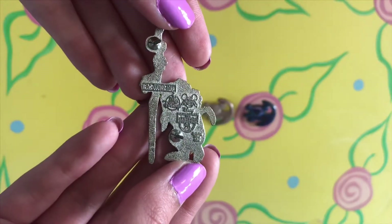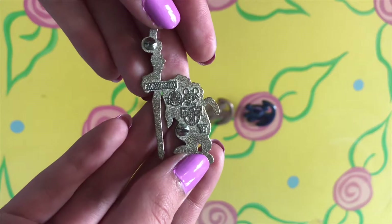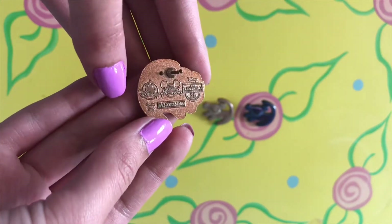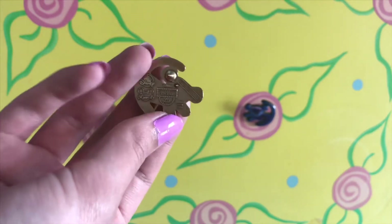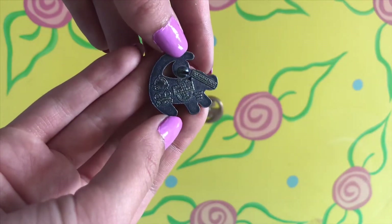I forgot to mention the back of the pins. Every pin from the set has a back without a Mickey waffle print. The primitive Simba pins have the most unique backs, as they are stained the main colour of the front of their pin. They all have the Disney logo, the official 2019 pin trading logo, the Lion King 25th Anniversary symbol, and the Disney copyright with the words China below.